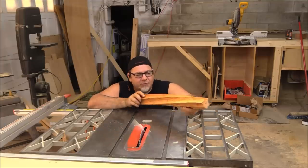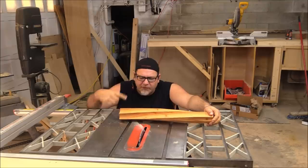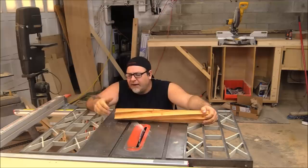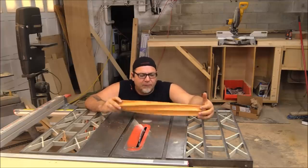In my last video I turned this wood-looking churro thing on the table saw, and I want to do something similar in today's video. But I want something that'll turn more spirals all the way around as it's going down — a little bit more controllable and definable, as far as making it easier to define how the grooves go on the piece.